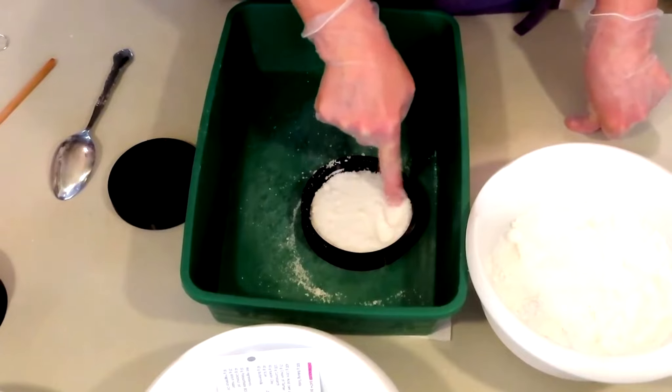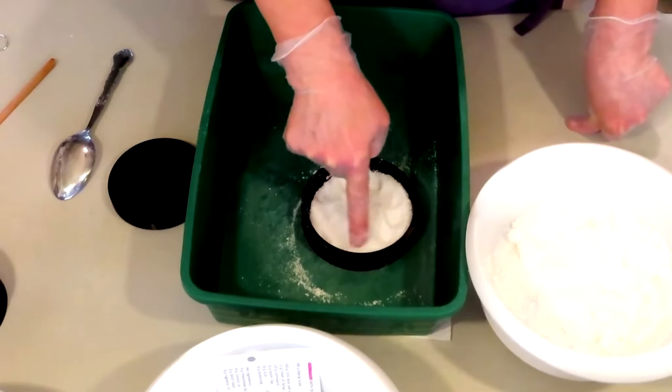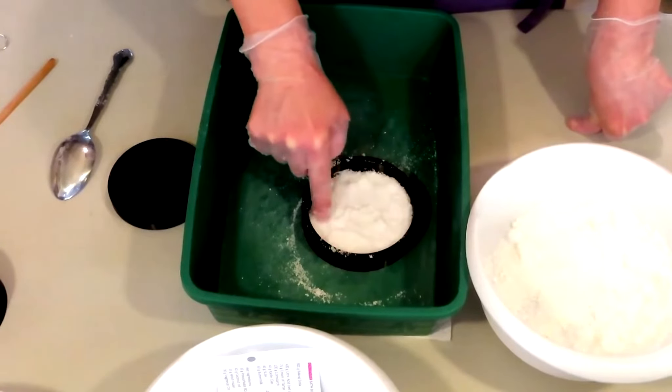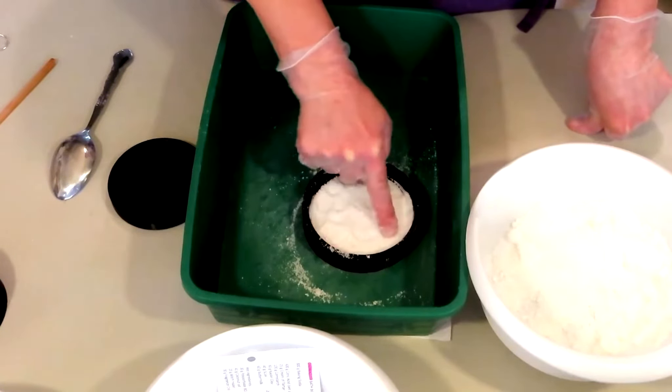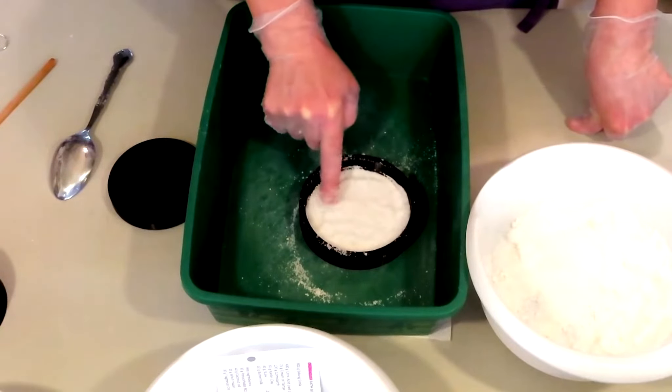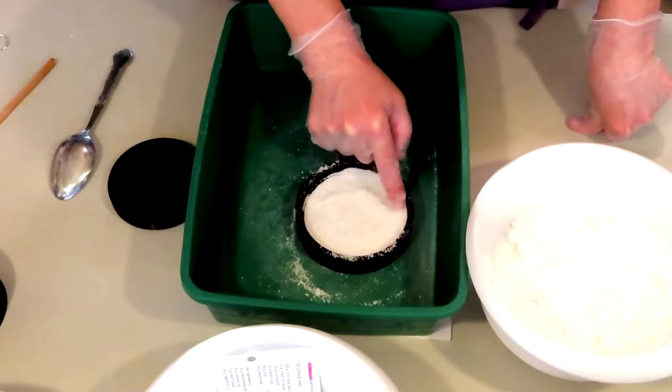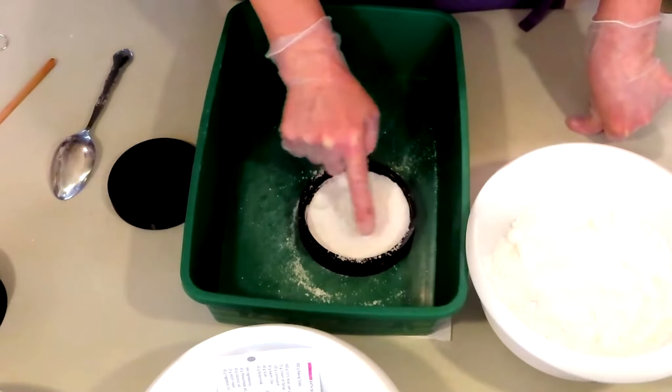Just lightly. See how light — I'm barely even pushing. But I am doing it thoroughly, going all the way around and then all the way in the middle.